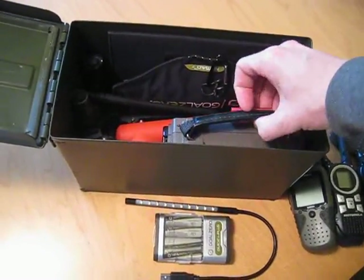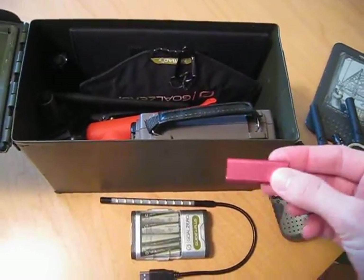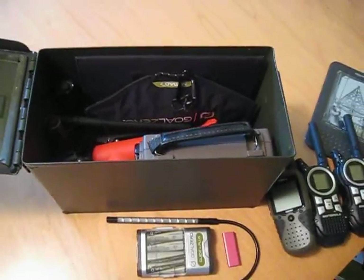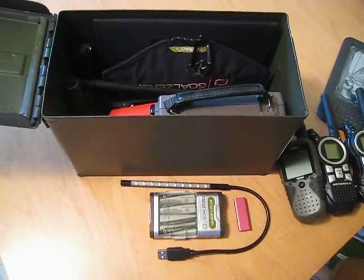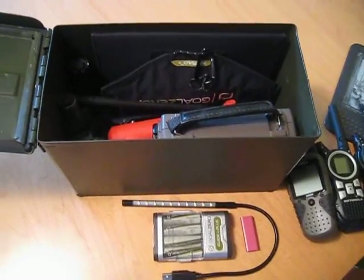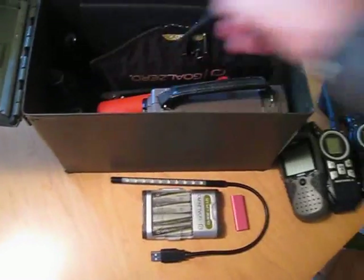Also within here, I've got a little iPod shuffle, because that is a comfort item — music — and I think it would be invaluable in a worst-case scenario.